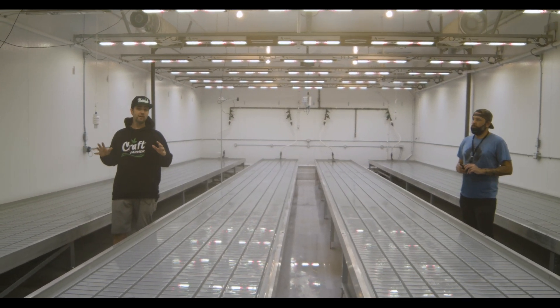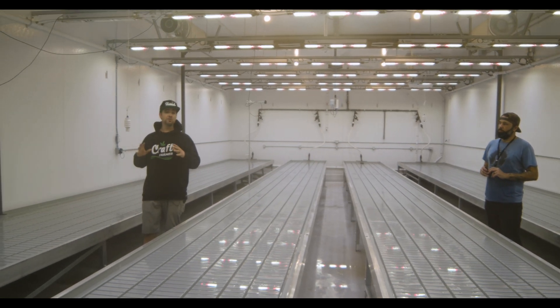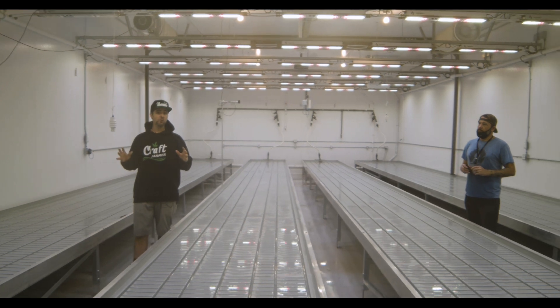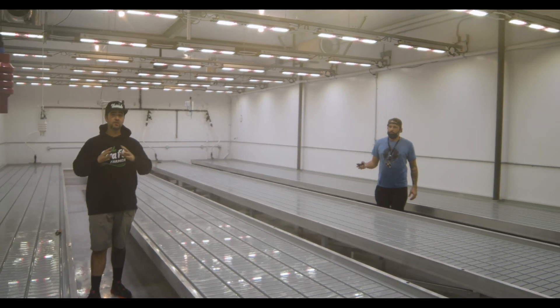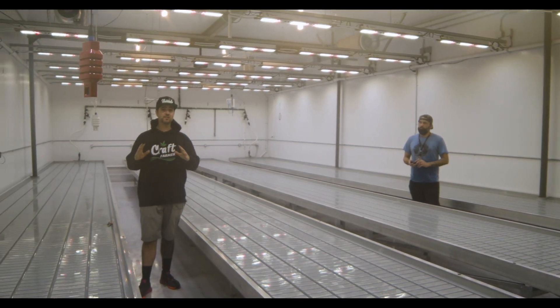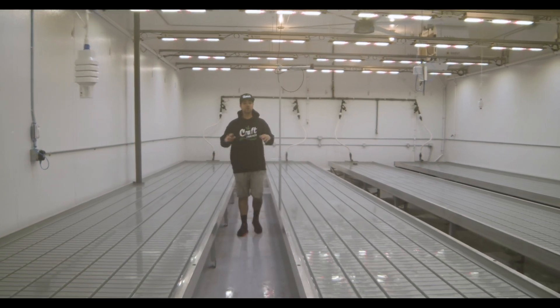Everything in the Craft Farmer irrigation store has been built and assembled so it takes the least amount of work for you. If you have absolutely no construction experience, no cultivation experience, this kit is designed for you. So let me show you what Dustin and I have already done.